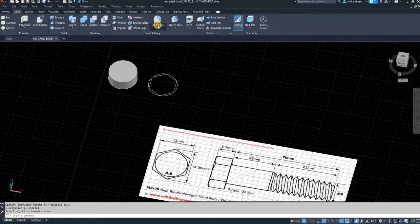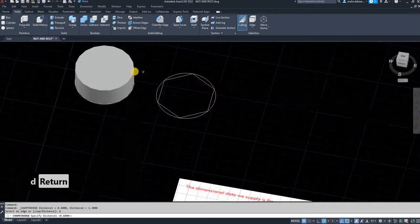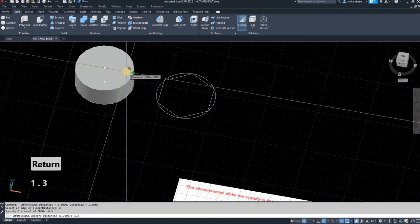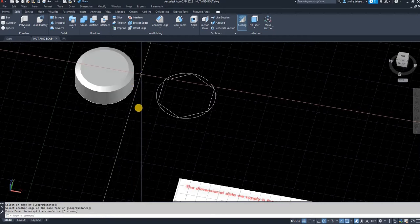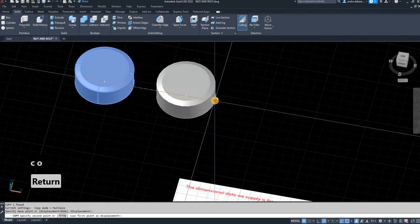The next step is to go into your solid editing tab, click on fillet edge, go to the drop-down menu and choose chamfer edge. I'm going to set the first distance — from the top downwards — to 0.6, and the distance from the edge to the center of the circle to 1.3. Then select the edge, right-click to accept the chamfer, and right-click again to exit the command.